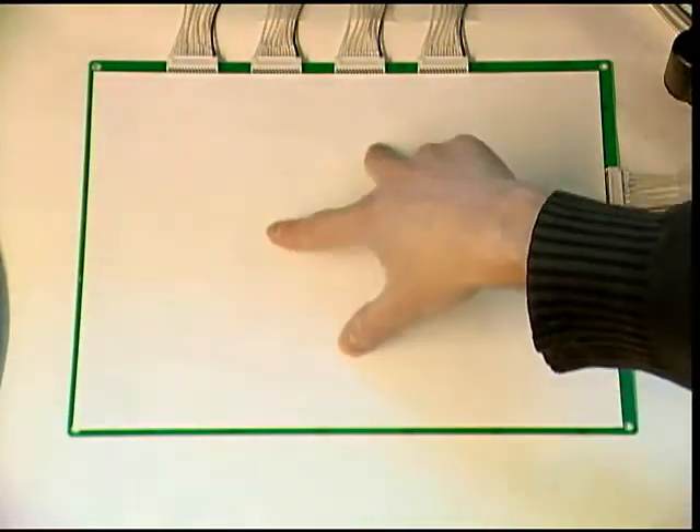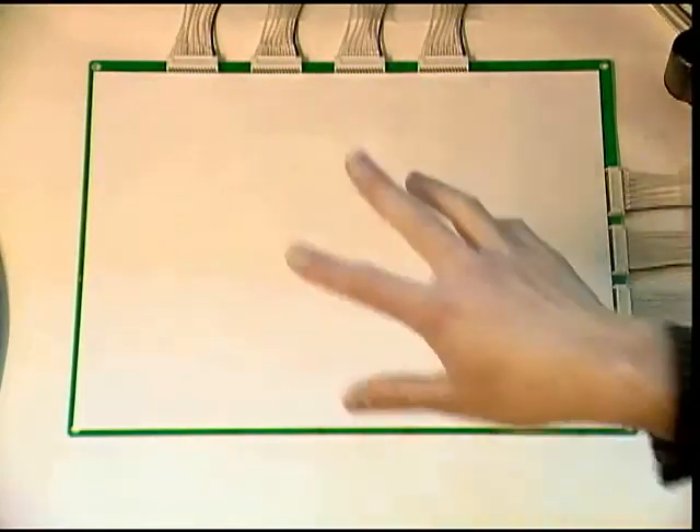Using a SmartSkin touchpad, we can detect the touch of multiple fingers. The SmartSkin uses a capacitive sensor grid to measure the distance from the hand to each point in the touchpad.